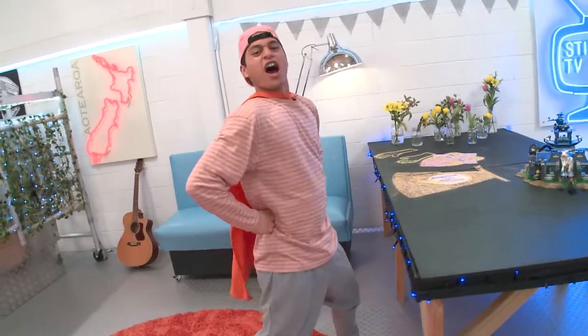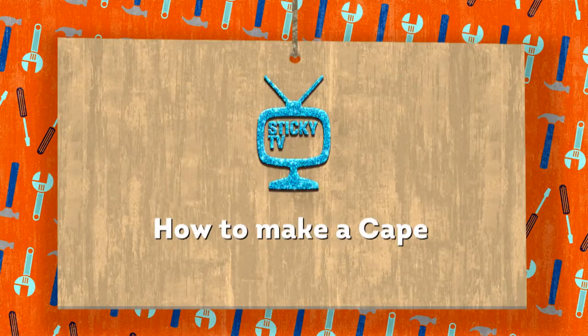You are a superhero. Now, are you ready to become superheroes with us?